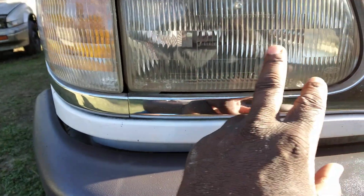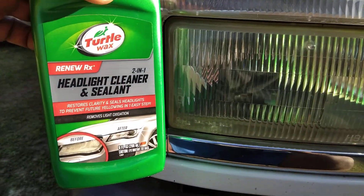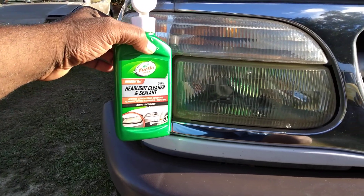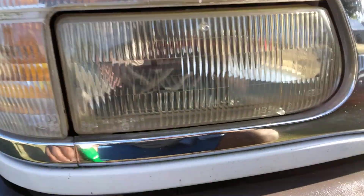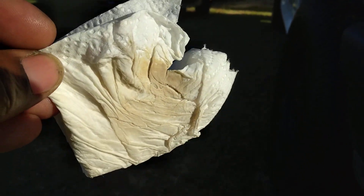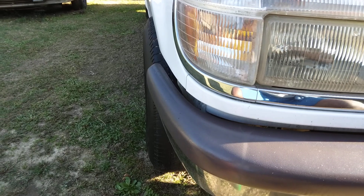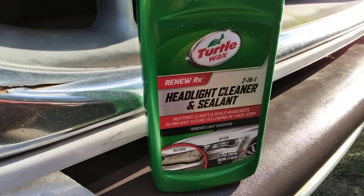It's very sleek — I can feel the sealing in this product, it's very, very slick. Now what I'm gonna do is work this again on a clean piece of paper towel so y'all can see. Look at that — that's the crap that's coming off your headlights. Now I'm gonna go ahead and get a clean piece of paper towel.